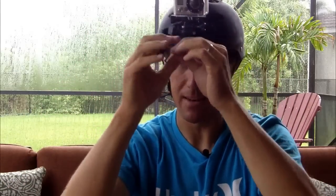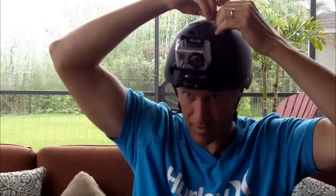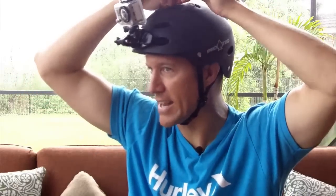I highly recommend that you attach some sort of extra strap right here — put a string or something else attached to the helmet through this loop, just in case for whatever reason the clips undo. I've never had it happen — I've used this for hours and hours — but it's a $350–$400 camera. I highly recommend attaching it to something else so that worst case scenario, if it comes off, you still have the camera attached to the helmet.